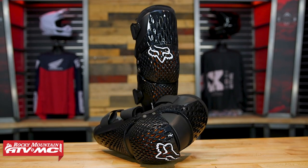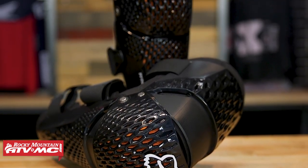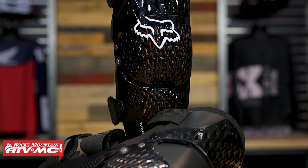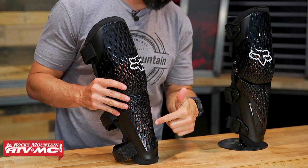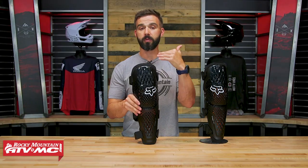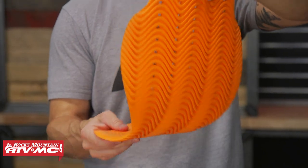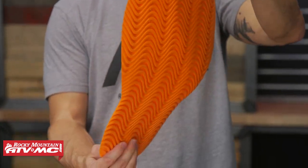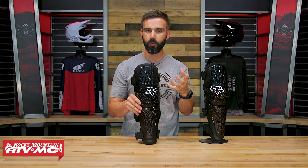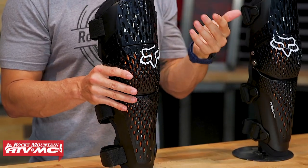What I like about this knee guard is you've got a lot of coverage, it's very lightweight, it's comfortable, and the new feature is the D3O Molecular Armor. You can actually see it — it's all the orange underneath the injection molded plastic. D3O is something we've seen in a lot of other safety gear; it's a molecular armor that does a very good job of absorbing energy and dispersing it, making it great for impact protection. This is a CE certified knee guard.